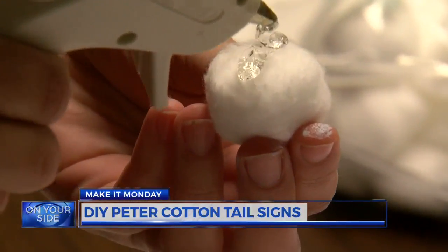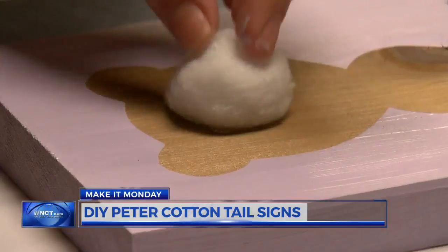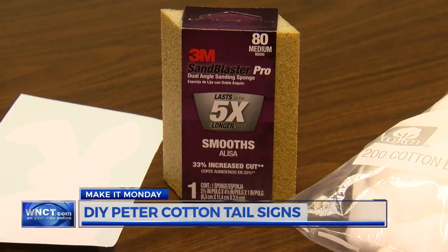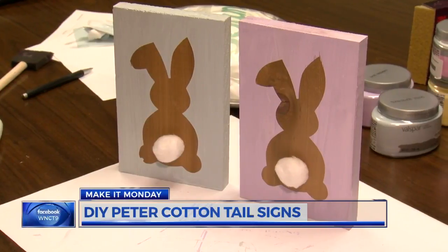Grab your hot glue gun and apply some glue to a cotton ball, and then place it on the wood as the bunny's tail. Distress with sandpaper or a sanding block, and you have yourself a festive Easter sign.